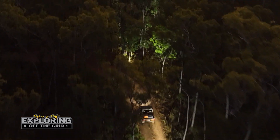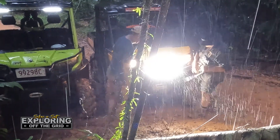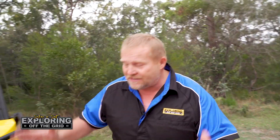It's got the Genesis Lightforce lights which absolutely work a treat. When you put these lights on — the standard ones look like candles until you put the Genesis on. Absolutely amazing.